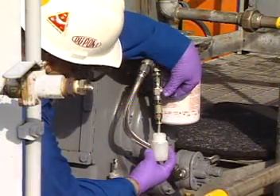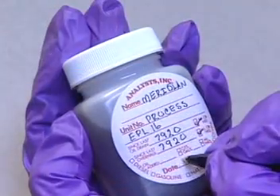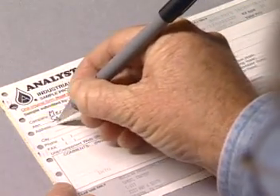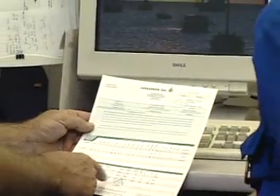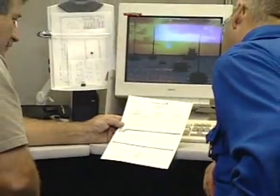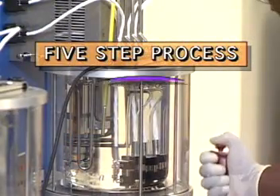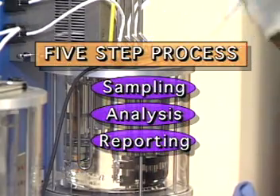Your part in this valuable service is to take a sample of the fluid, label the sample, and fill out necessary paperwork and send it all to the laboratory. You may also be expected to review the analysis report and respond to its recommendations. There are five steps in this sampling, analysis, and reporting process. We'll go over them one by one.